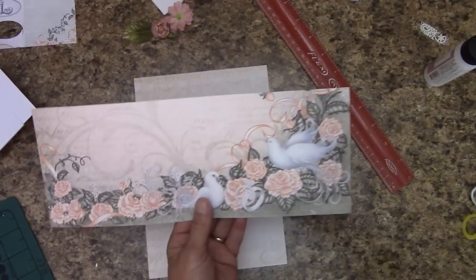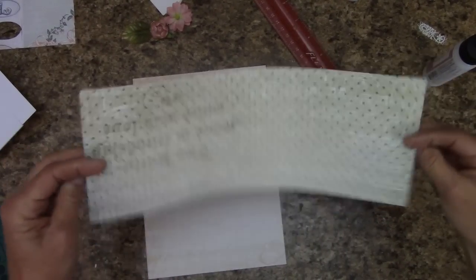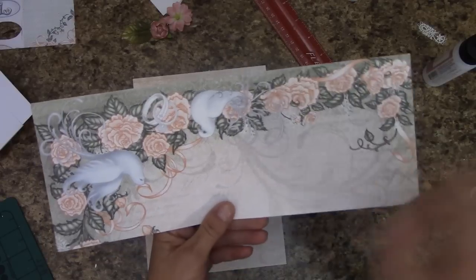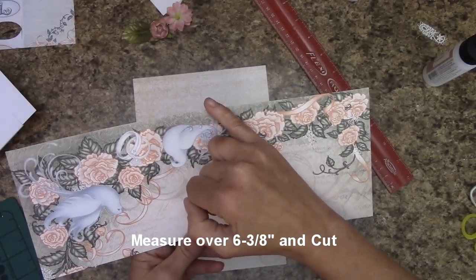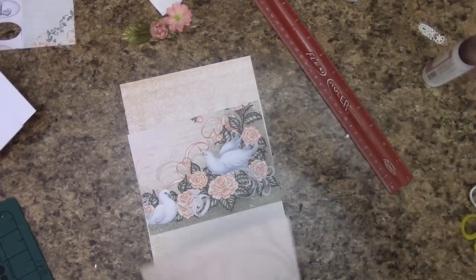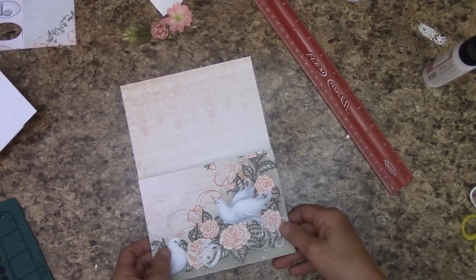Let's set this off to the side and work on this. In your reserves you will have this piece on the back — it has writing there. Turn it upside down so you are looking at the doves — they are upside down. Measure over six and three eighths of an inch and cut. We are going to want the one with the dove here, and we are also going to need some card stock. This is going to be a pocket.